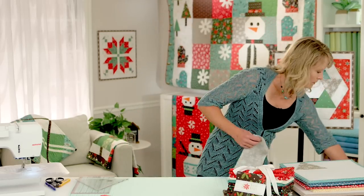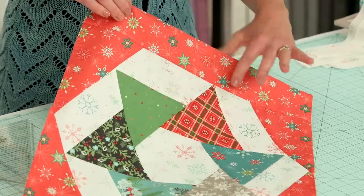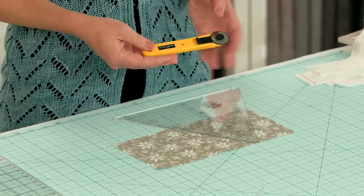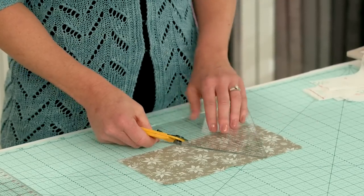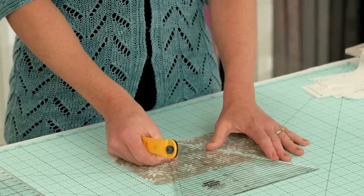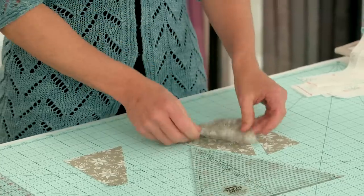We're going to begin by cutting these background 60-degree triangles. We have a 5-inch strip and our ruler, and I'll be using the 28-millimeter rotary cutter — it's small and easy to maneuver, and you can easily see around the tip of the ruler when you're cutting. Line up the 5-inch line on the ruler with the fabric and cut around the tip of the ruler. Then flip your ruler the other direction and make another cut. That gives you your 60-degree triangles — very easy to cut.